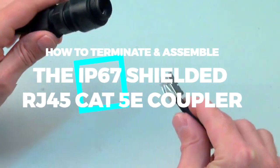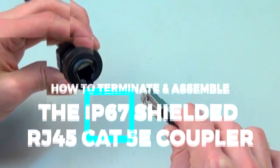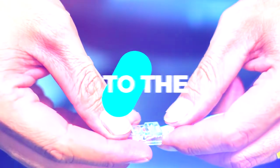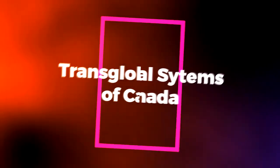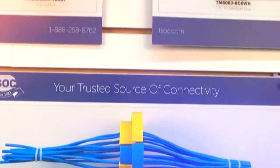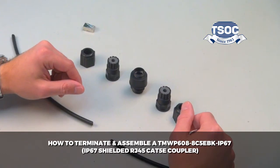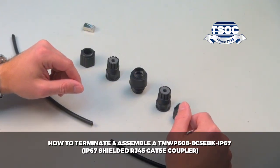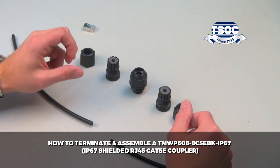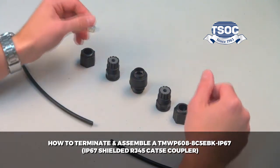How to terminate and assemble an IP67 shielded RJ45 CAT5E coupler. Welcome to the TSOC Minute from Transglobal Systems of Canada — quick and easy video tutorials using TSOC products. Head over to www.tsoc.com. Let's get started with the TMWP608-8C5EBK-IP67, IP67 shielded RJ45 CAT5E coupler.